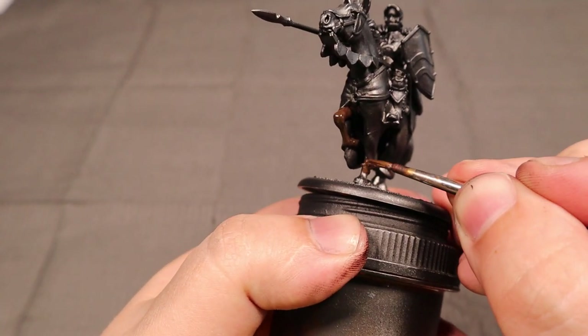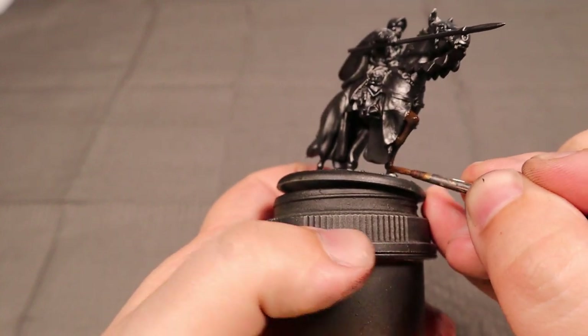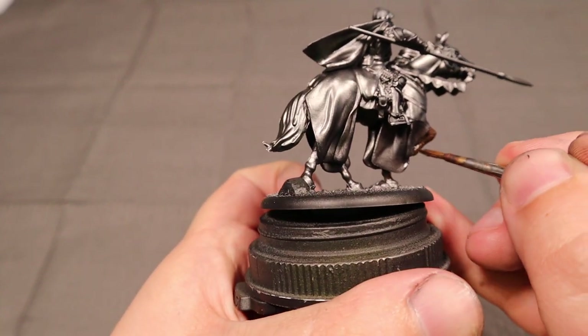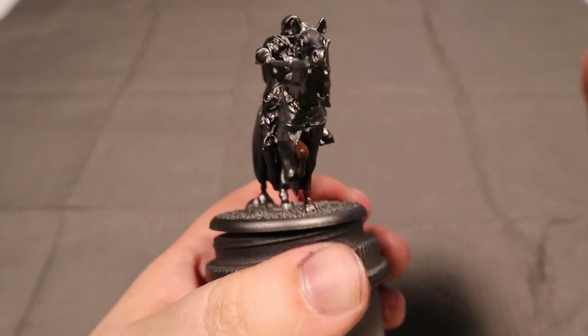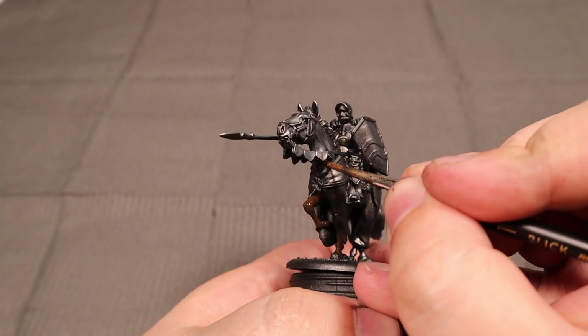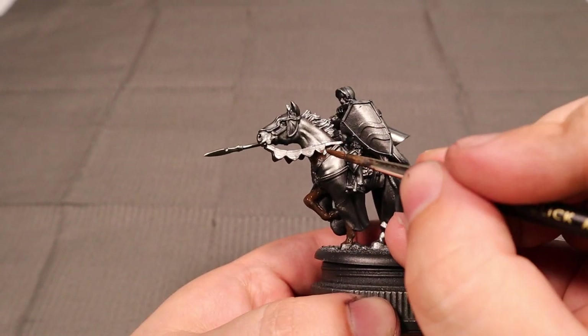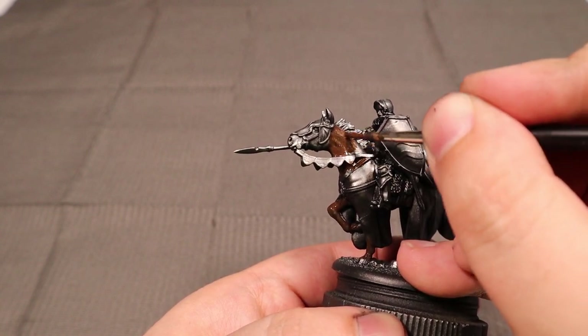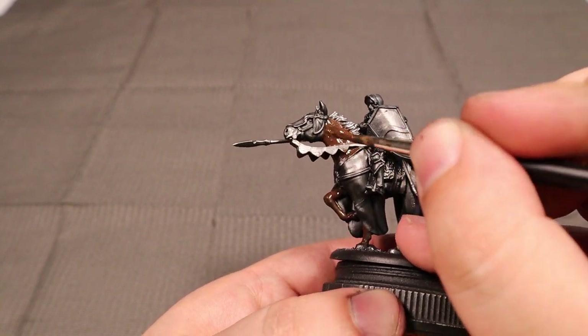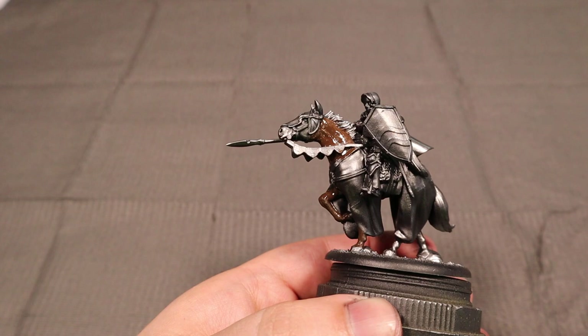The thing about cavalry that can get a little frustrating is that you're almost painting two models at once, so there's a lot of things to look out for. In a perfect world the rider would be separate from the horse so we could be a little more flexible when it comes to priming.